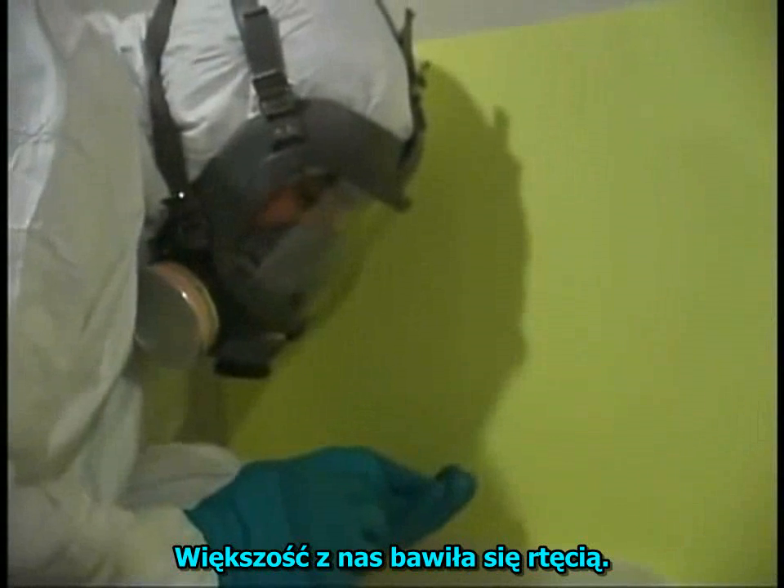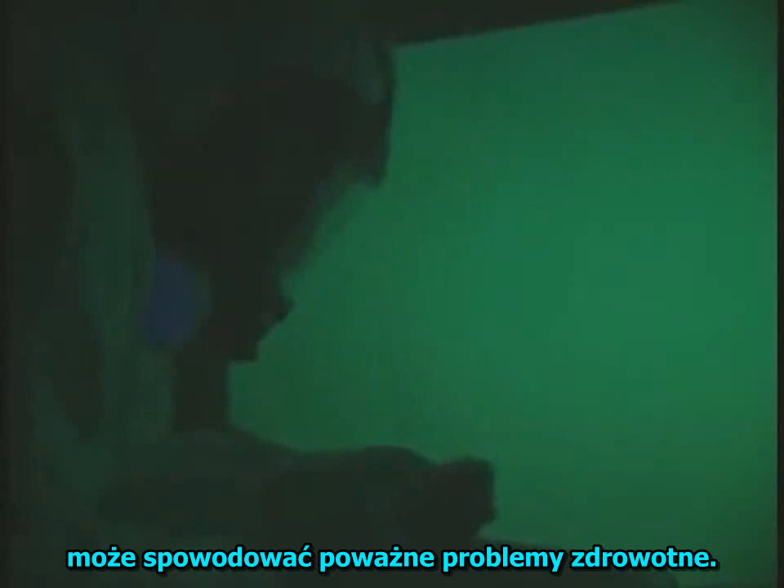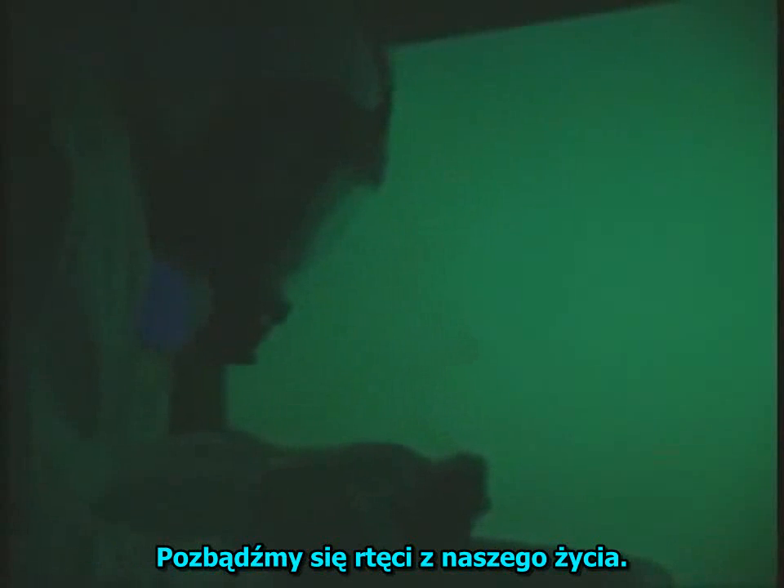Most of us have played with mercury. A brief exposure for teens and adults is not a big health concern. But spills in areas where young children and pregnant women spend much of their day can cause severe health problems. Let's get mercury out of our lives.